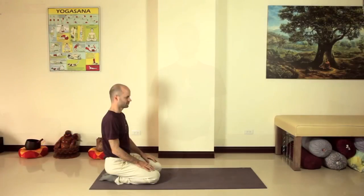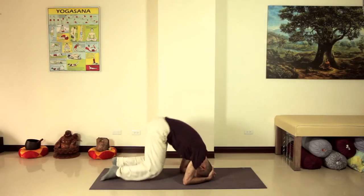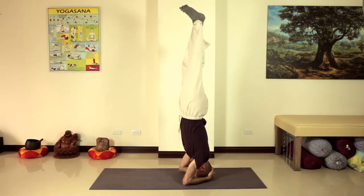Hello everyone, I'm Eric from Full Lotus Yoga and today we're going to build a headstand from the ground up. It's fairly demanding in terms of strength and balance and concentration, but it's also really rewarding. And it's a lot less intimidating if you've got the right knowledge and some good practice time behind you.